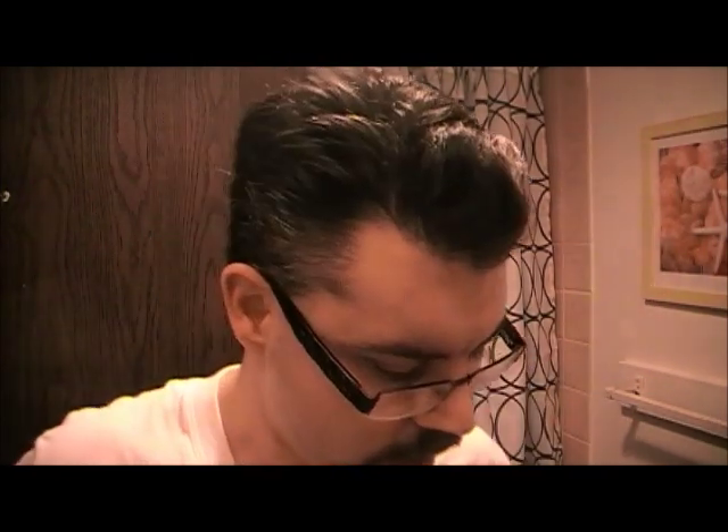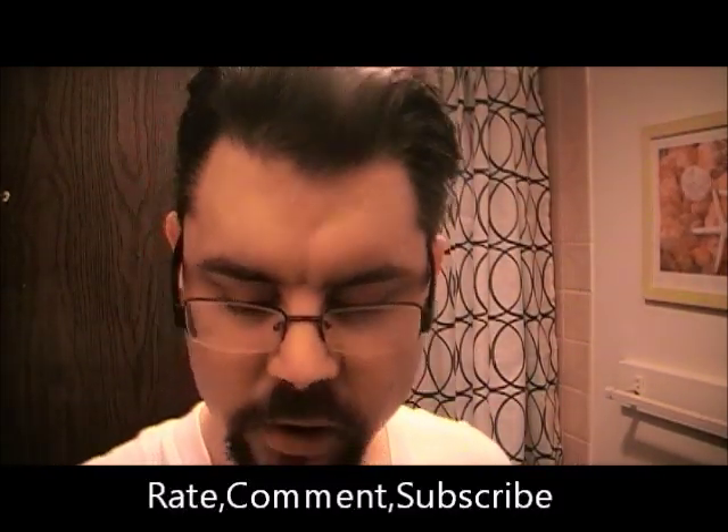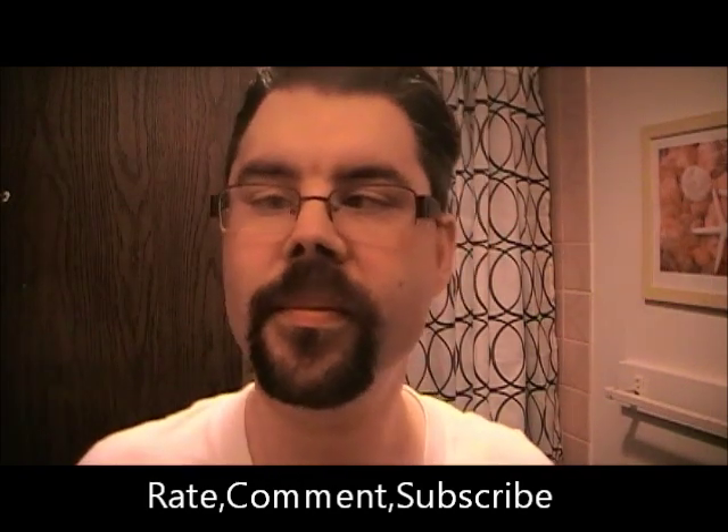Thanks once again for rating, commenting, and subscribing to the Crazy Dad channel. Don't forget to do so and leave your comments below — I look forward to them. I'll see you guys all later. Thanks for watching. Bye.